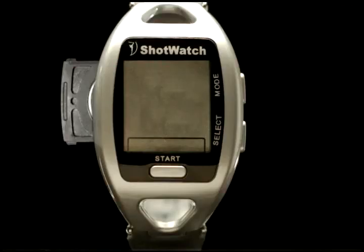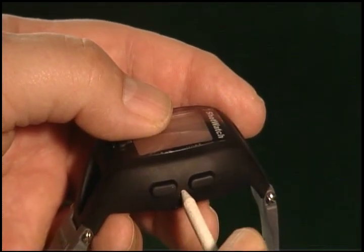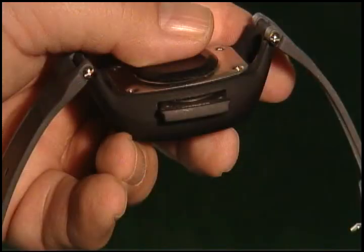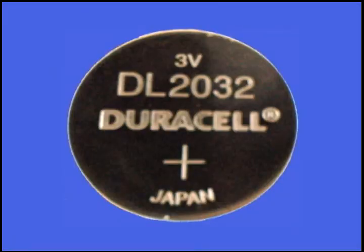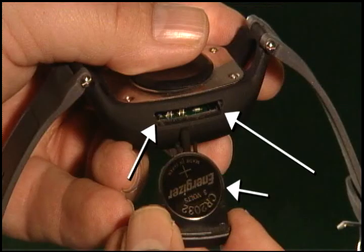To change the ShotWatch battery, using a golf tee, ballpoint pen, or any pointed object, insert it in the hole between the mode and select buttons. This will release the battery tray on the opposite side of the ShotWatch. Remove the tray from the watch, change the battery, and then reinsert the tray until it is flush with the side. A 2032 coin cell battery will last approximately five to seven hours of use. The ShotWatch has a sleep mode and after two minutes of non-use it shuts down. There are notches and grooves so you cannot insert either the battery into the tray or the tray itself incorrectly — don't force it. If you have to force it, you haven't aligned it properly, which will cause damage to the watch and nullify the warranty.